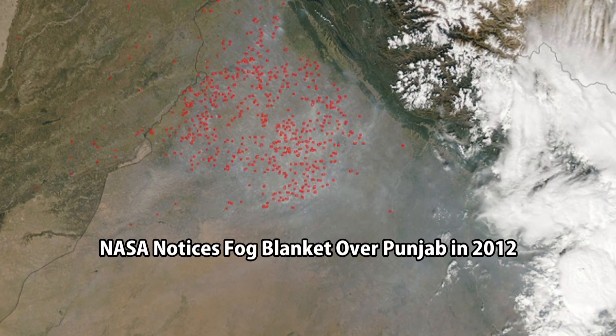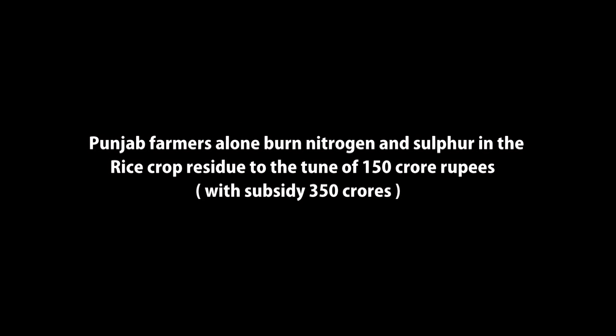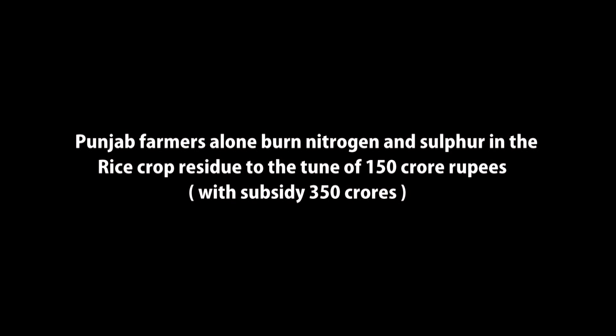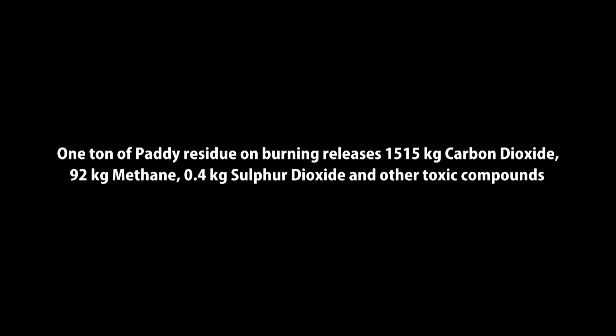We found out that there are three reasons. One: awareness — awareness about machines. Two: availability of machines. Three: affordability of machines.